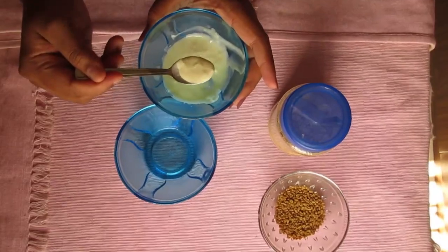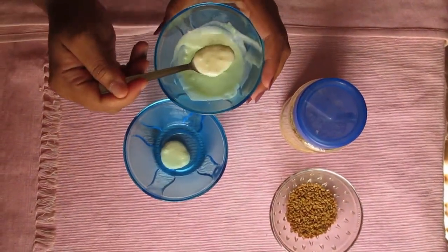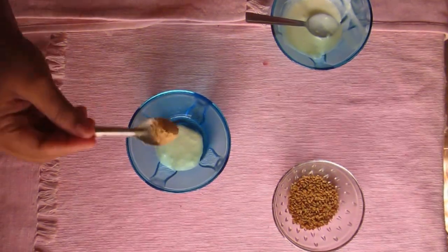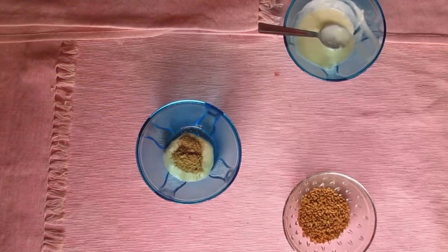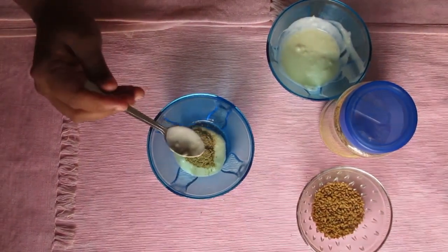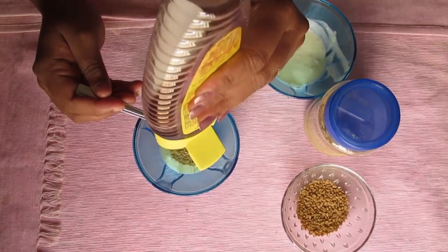Add two teaspoons of yogurt, one teaspoon of fenugreek seed powder, and one teaspoon of honey.